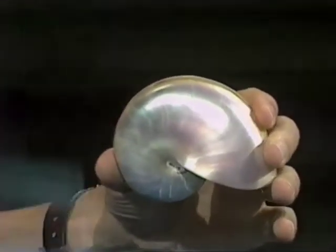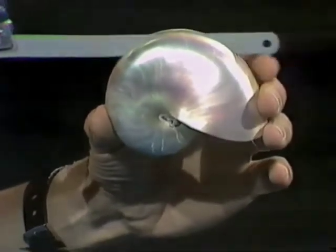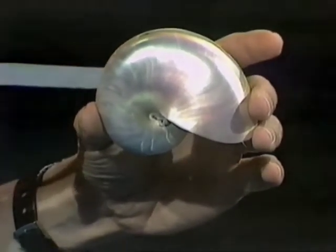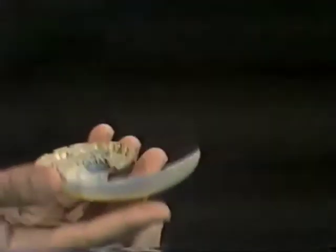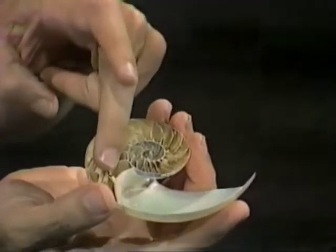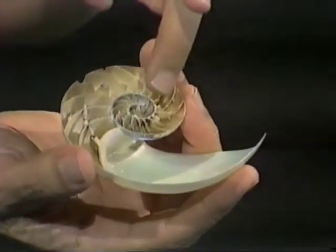I took a hacksaw blade and very carefully for 45 minutes moved it backwards and forwards until I'd gone all the way through that nautilus shell. And when I'd done that, look what I found — not one chamber of air but lots of chambers, and a beautiful spiral pattern going all the way to the inside.